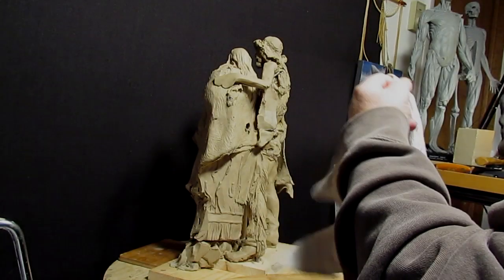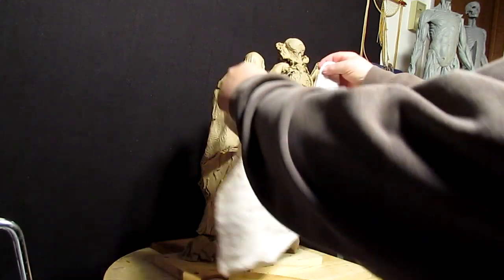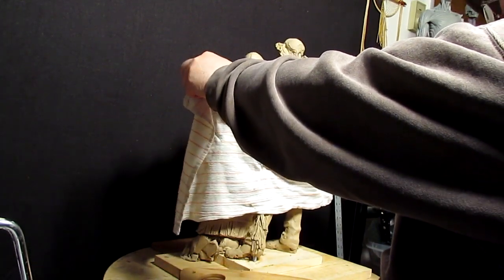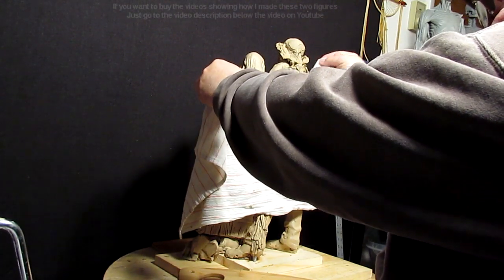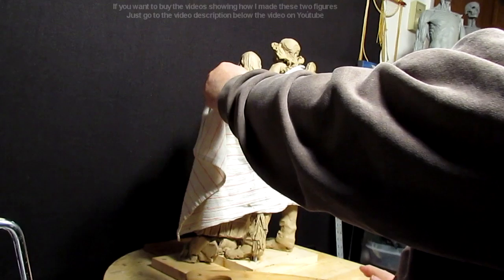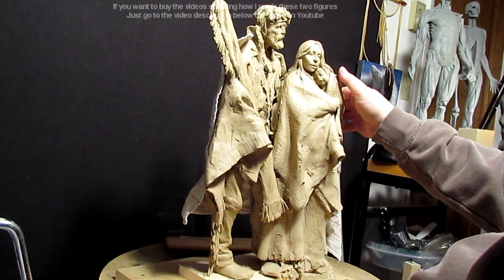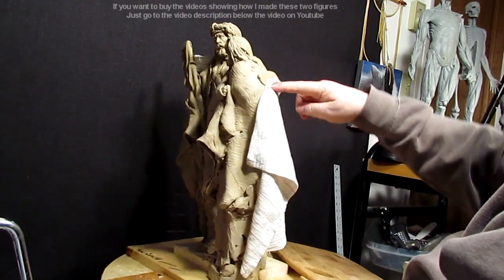You can see something here — I have a blanket coming down and underneath his arm right there, and then sort of hanging out there like that. I'm going to sculpt the blanket.